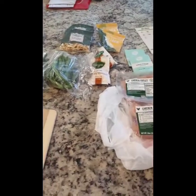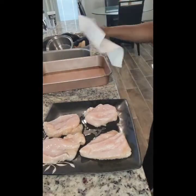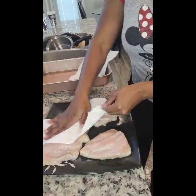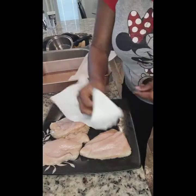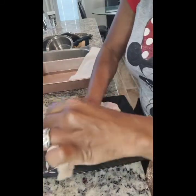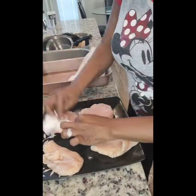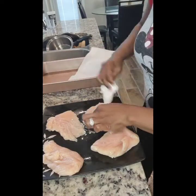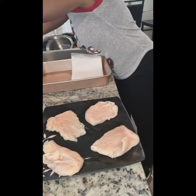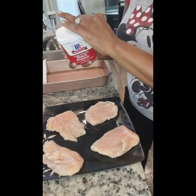My oven has been preheated to 425°F. One of the steps is to pat the chicken dry, so that's what I'm doing — each side. With HelloFresh, your oils, salt, pepper, and butter are things you need to have on hand prior to starting your meal.